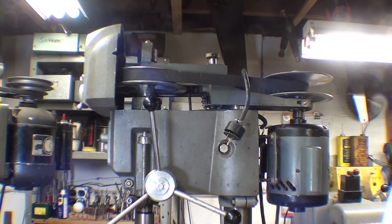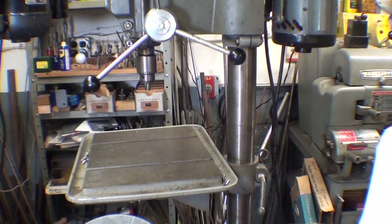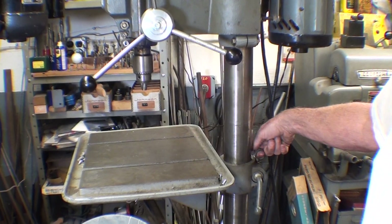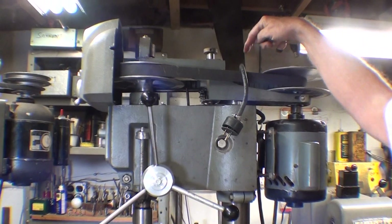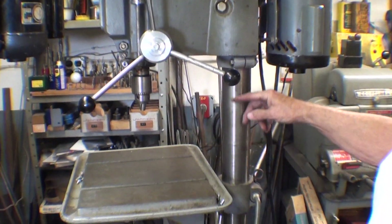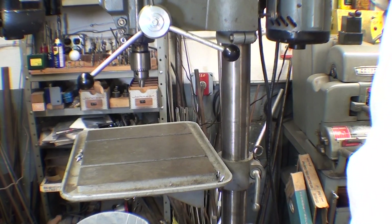The whole idea is to have a chain, or a cable, or something extending from the back of the table, up, around a pulley, and then the weight down here in the column. So I'm going to go over to the bench and tell you how I did it, not so much show you how I did it.